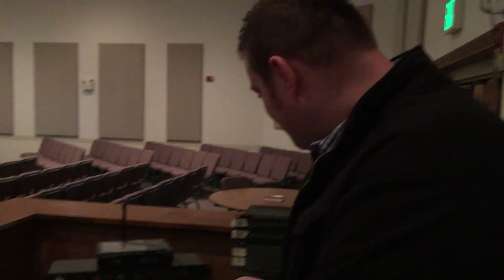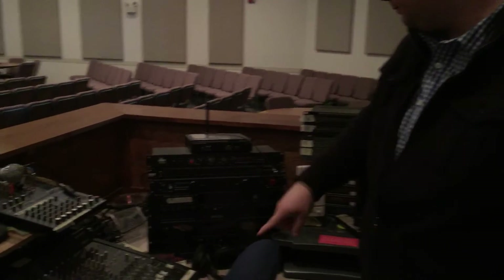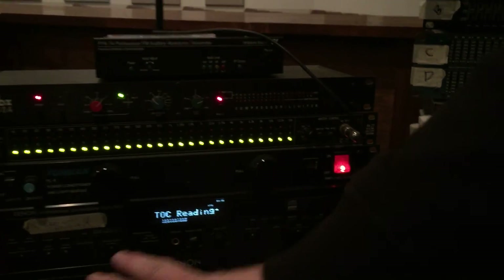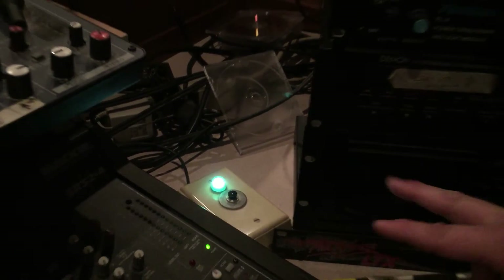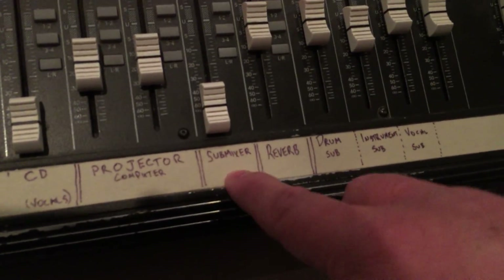Okay, to turn the whole system on, there are three buttons. Number one is right here — it's the big one; flip that on and that turns on all these lights and everything. Number two is this one back here — there's a green light, a black button; hit that. Number three is right here on the soundboard.